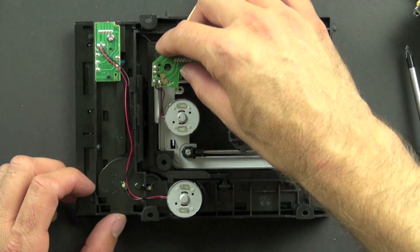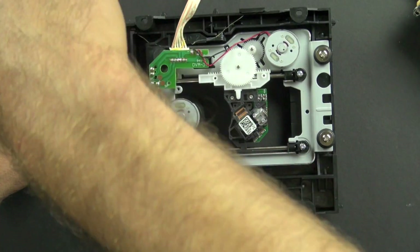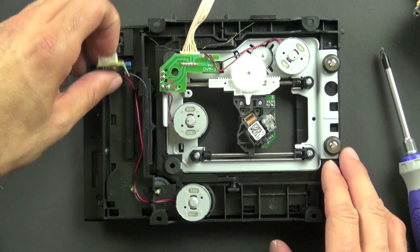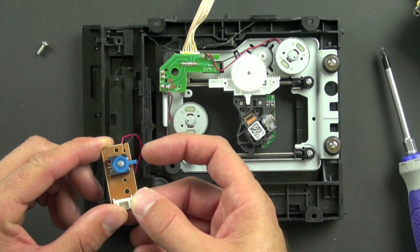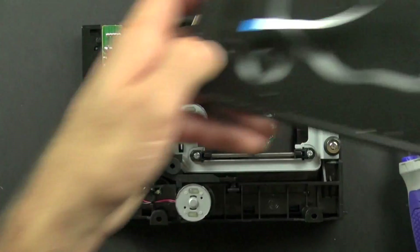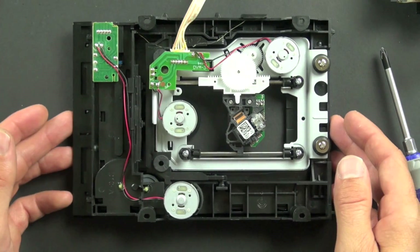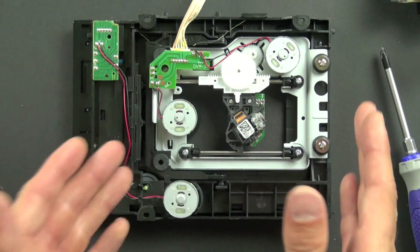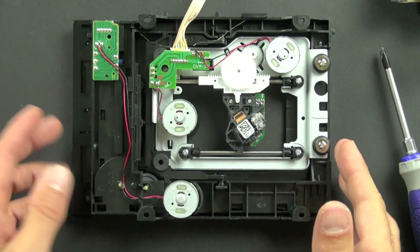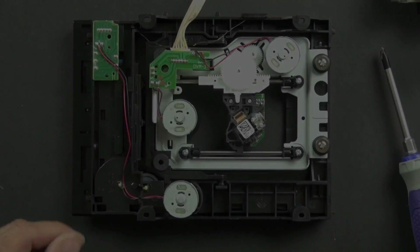There's another closed loop control switch right here. It's very important that everything remains in true alignment, which is what these switches are for. This one resets every time the CD tray opens and closes, letting the motor controller know it's back at zero so it can run through its sequence correctly again. Without that switch, the motor might pull the tray in too far or press it hard against the plastic and wear out — having the switch keeps things running smoothly.